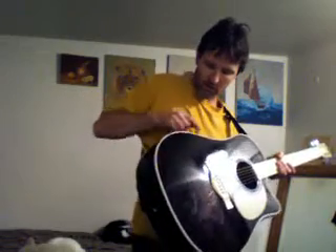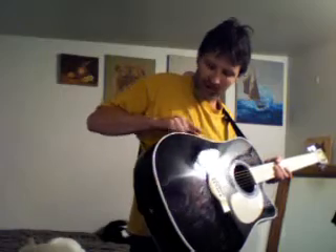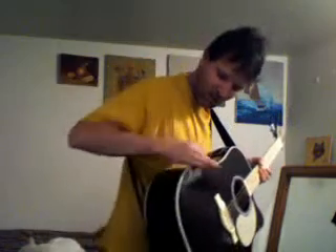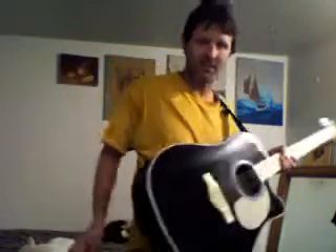That way you can still use binding right here - all you'd have to do is just flatten the binding out. Square it off here, flatten it out as it gets on the body, and it's going to be a nice smooth rounded-off section, then square it back off when it gets to the edge.